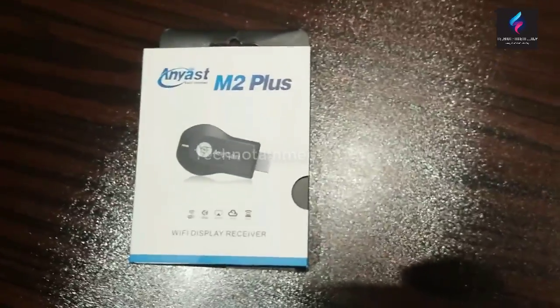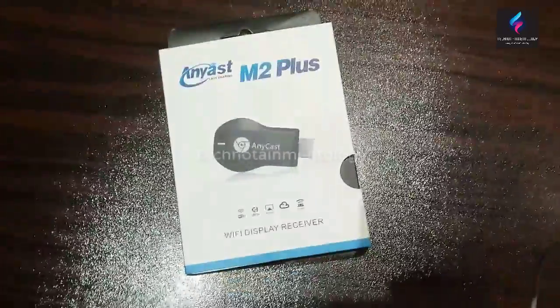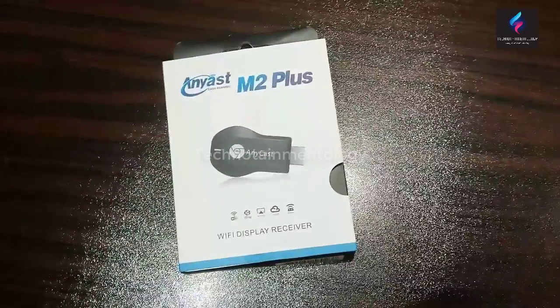Hello friends, this is Adnan from Technotainmentology. Today I bought a new device for myself. It's known as Anycast N2 Plus. It's a Wi-Fi display receiver.